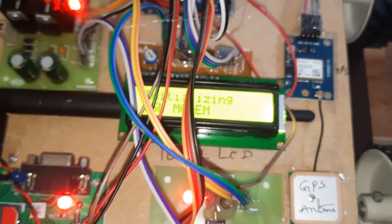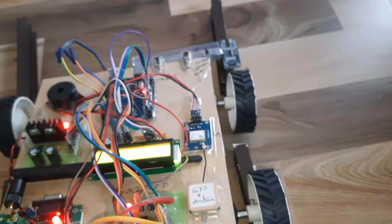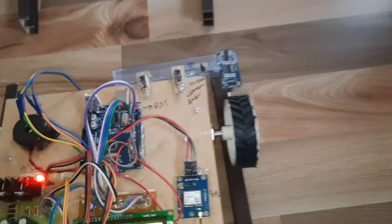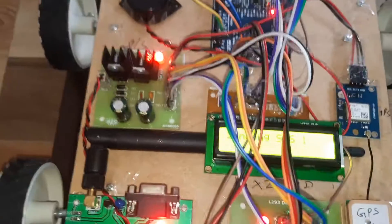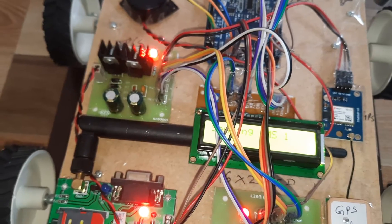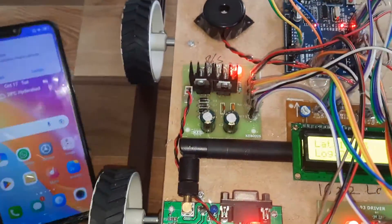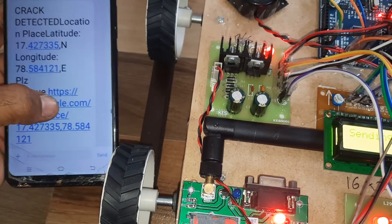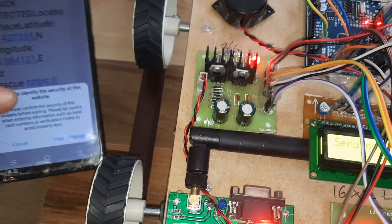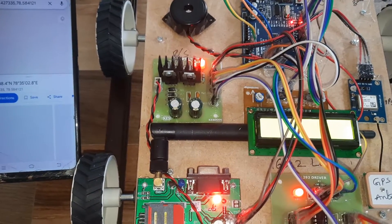The GSM modem is initializing — initialized successfully. Then it shows: crack is okay. When a crack is detected, it shows 'crack detected' and sends an SMS. The location is displayed with latitude and angular values. You can open the link to view it on a web page.